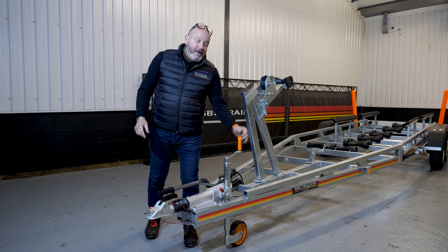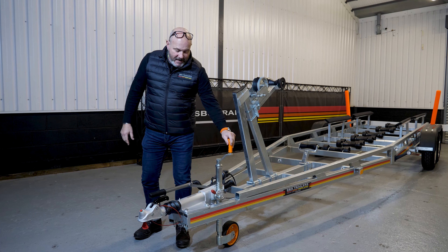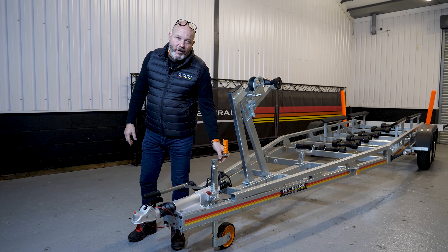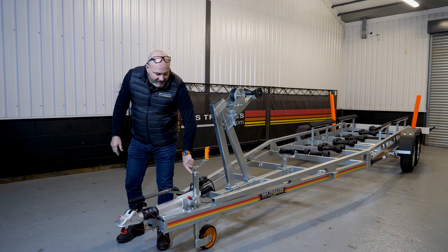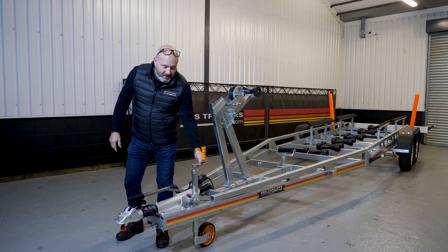This one is for a customer, so it's to their particular specification. One of the things they've got is the tall A-frame winch post. There's a Jeanneau Beneteau boat going on this, and they always have a quite high winch eye position close to the stem — hence the large A-frame winch post. It's fitted with a twin speed winch for ease of recovery.